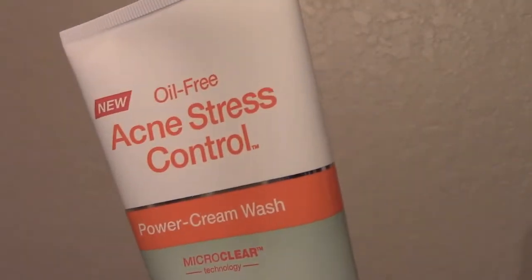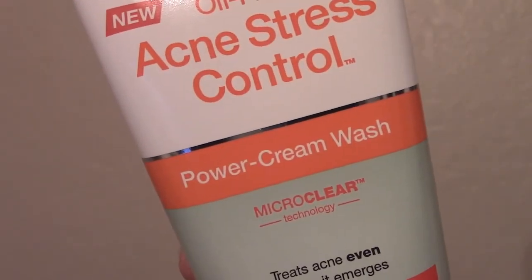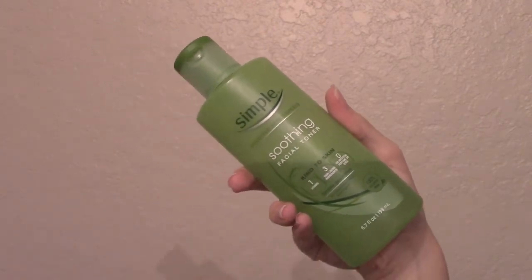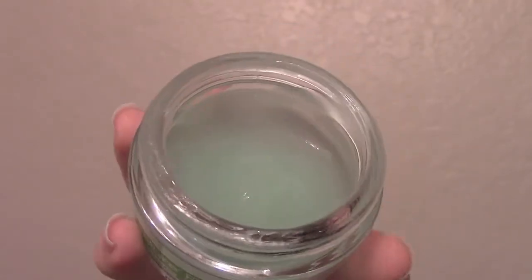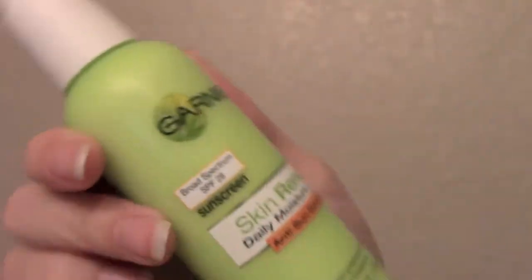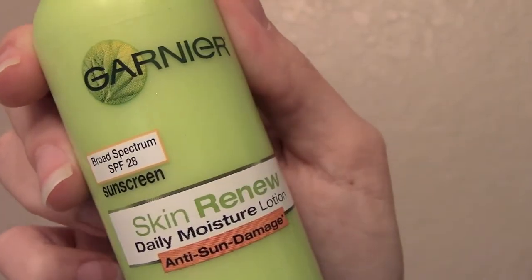Now I'm going to show you my morning routine. In the morning I use the Neutrogena Acne Stress Control Power Cream Wash, or my Origins Checks and Balances Face Wash — I like to switch those off. Then I apply the Simple Soothing Facial Toner again with a cotton ball. I follow that with Garnier Moisture Rescue Refreshing Gel Cream — it's for normal to combination skin, very cool and refreshing, perfect for daytime. And when I'm going somewhere I use the Garnier Skin Renew Daily Moisture Lotion with SPF 28, which is really good for your skin. I hope you have a wonderful day — I'll be doing a Valentine's Look very soon, so keep your eyes open for that. Bye!